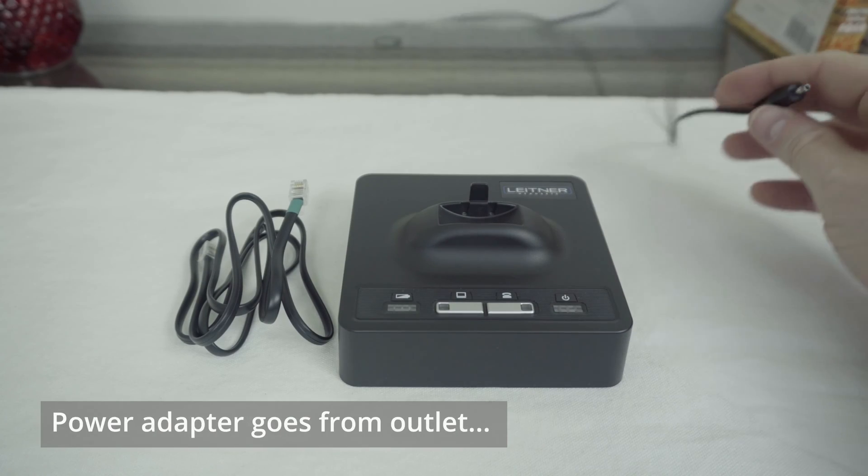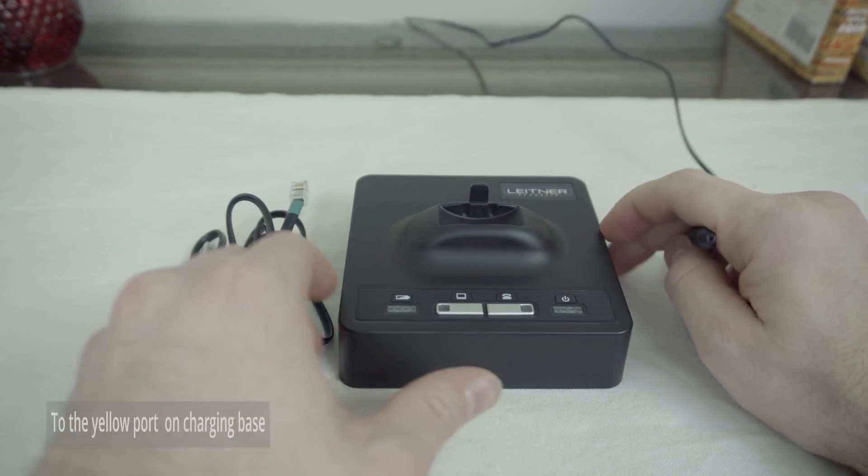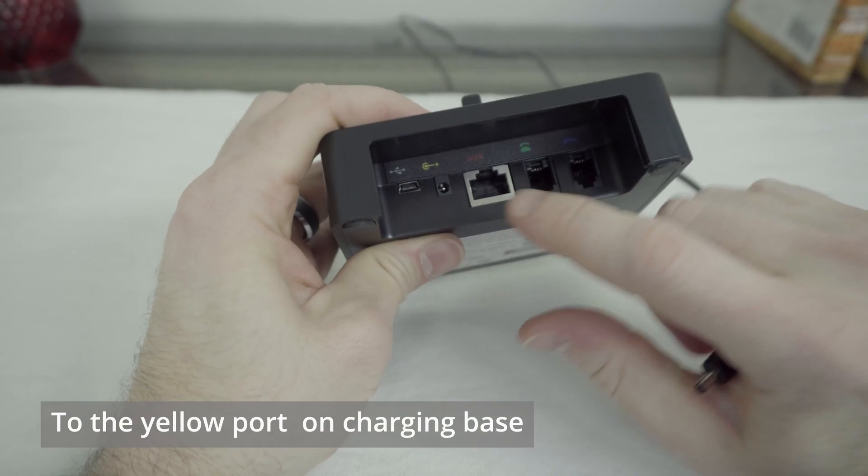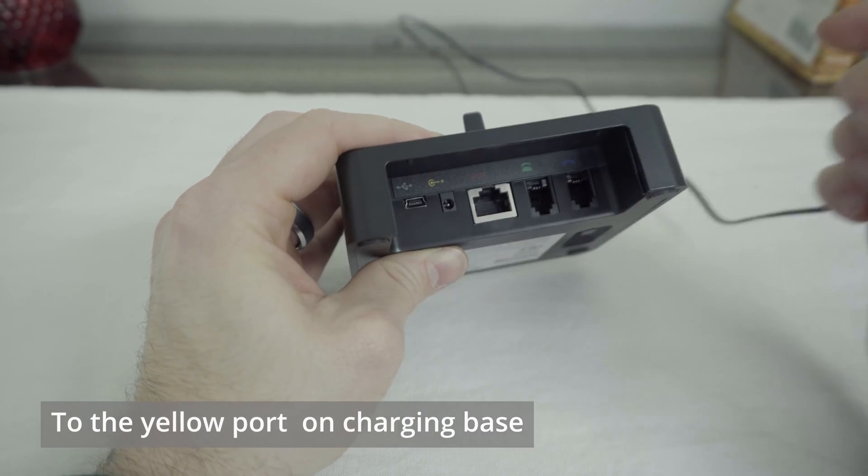We'll plug one end of your power adapter into the wall outlet, then take the other end and run it to the back of your Leitner charging base — right here in the second port from the left, marked with a little bit of yellow.